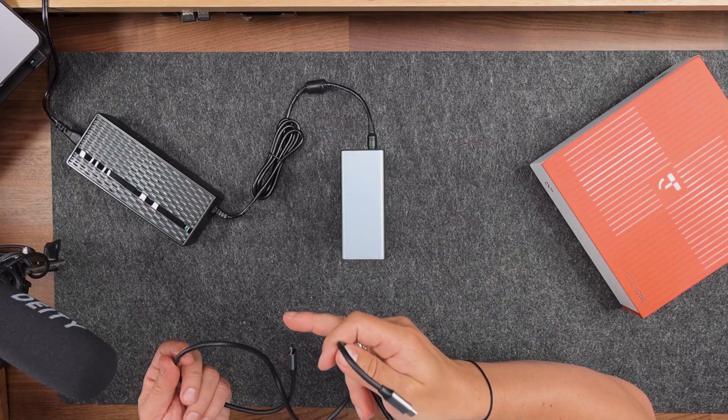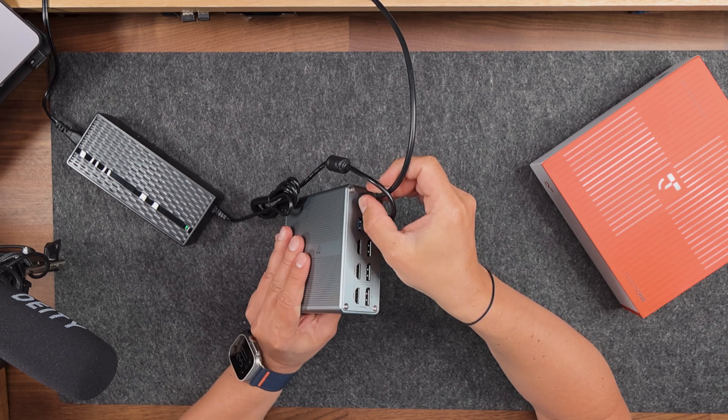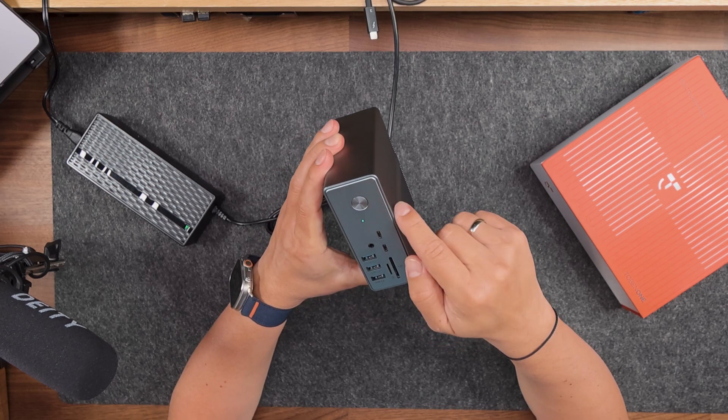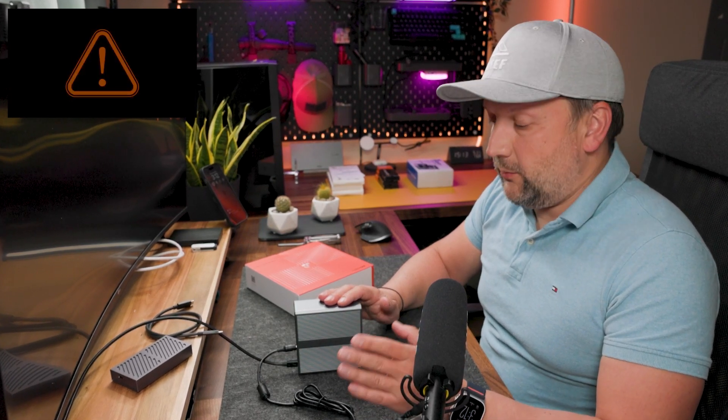I'm connecting my MacBook to the USB-C host port on the back side of the docking station and switching it on. You can see the green light is now on. It's asking to allow the connection to the docking station. Importantly, it's charging my MacBook Pro with M2 chip — this is very important. If you're looking for a docking station for a laptop, especially a Mac, you need one with power delivery so everything goes through one cable.